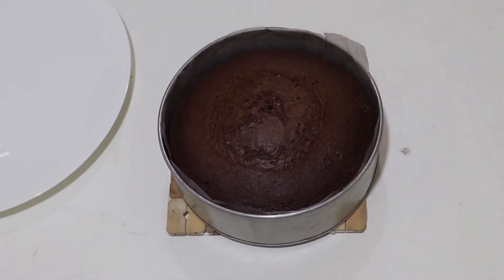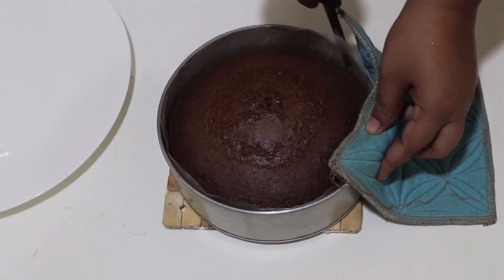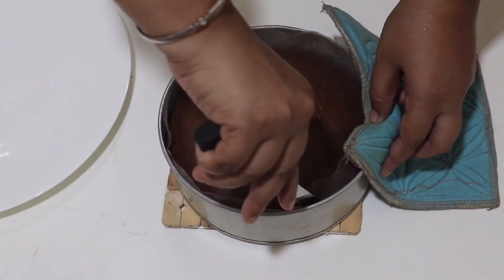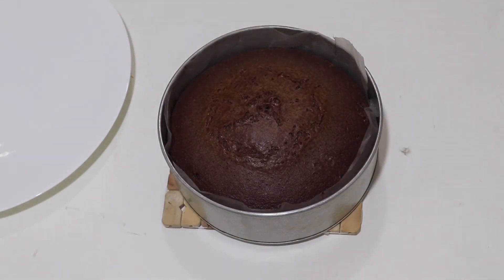I made a cake and I will enjoy it. If you like the recipe, subscribe to my channel. If you like it, please comment and share.